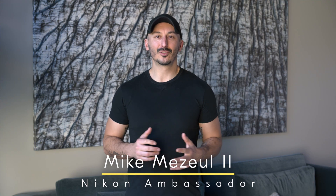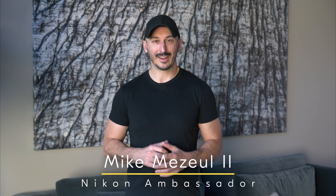Hey guys, I'm Mike Menchel II, Extreme Nature and Landscape Photographer and Nikon Ambassador. In this video, we're going to discuss 5 tips on how to get creative with your eclipse compositions.